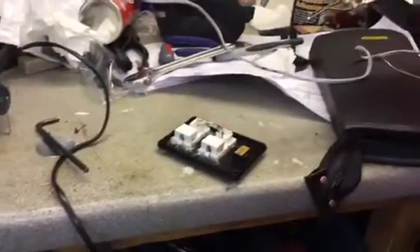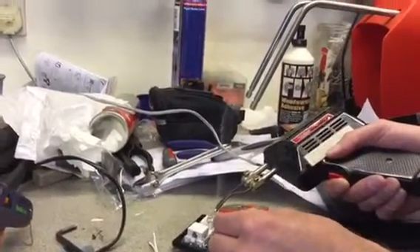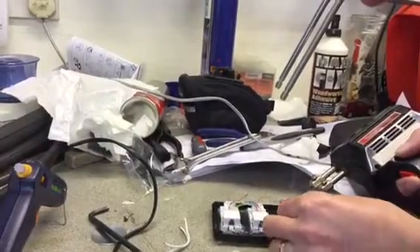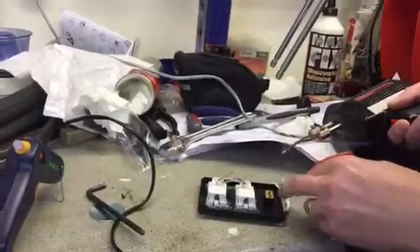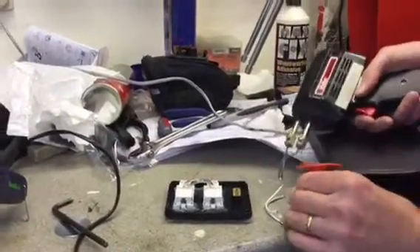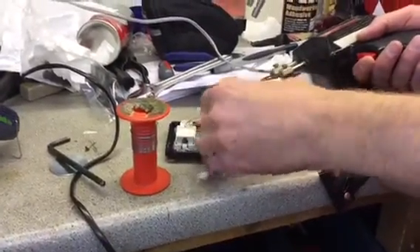We're going to do some soldering to join these wires together. As you can see, we've got the old soldering iron out. We're just going to tin those wires as you can see there — on the switch. Then do the other extension wires to get them both to the switches. After that we can screw the box together, plug it in upstairs and test it out. I'm going to plug it into my laptop to test it out first.